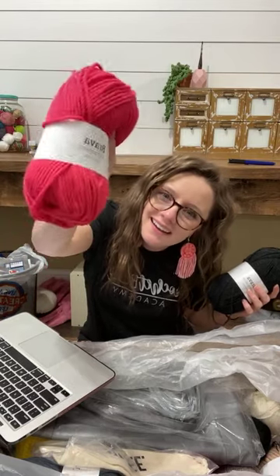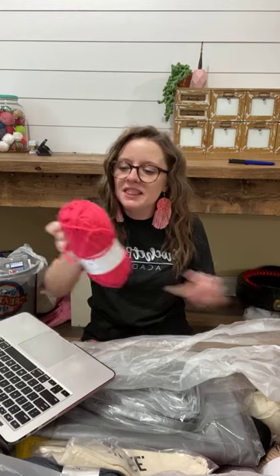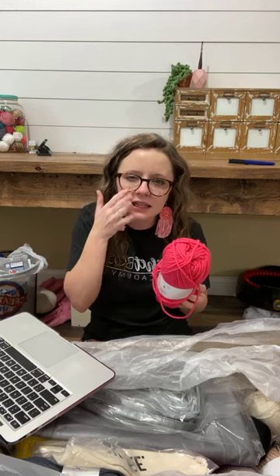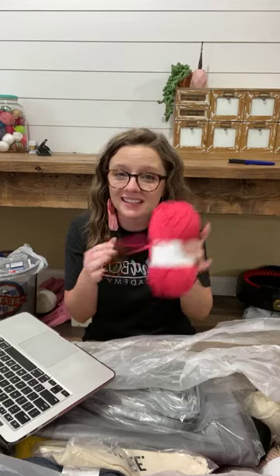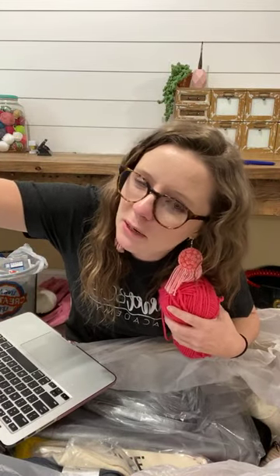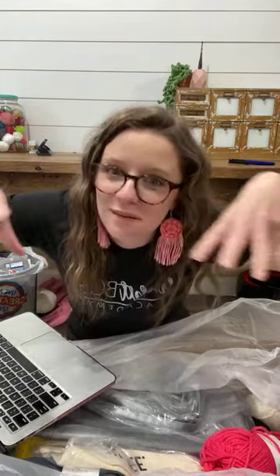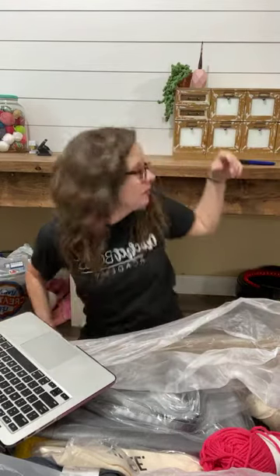Oh — Brava Bulky Weight, that's why it's thicker. I bet this will be gorgeous for Addi beanies — I love using the slightly thicker, it's almost like a heavy worsted. I love using those for my double brim knit beanies on the Addi machine. Also I'm looking to make a crochet succulent garden because I kill all real plants. I have a shelf on my wall and I'm going to fill it up with fake crocheted plants.